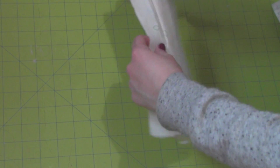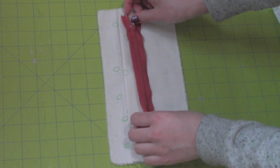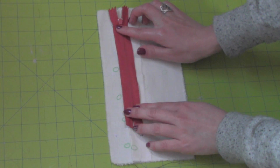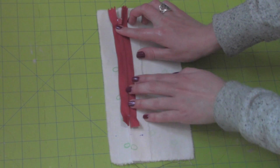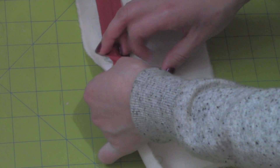Move the body piece to one side and place the zipper on the middle of the seam allowance, right sides together. Make sure the teeth of the zipper are lining up with the seam. Pin it in place so it doesn't move around.